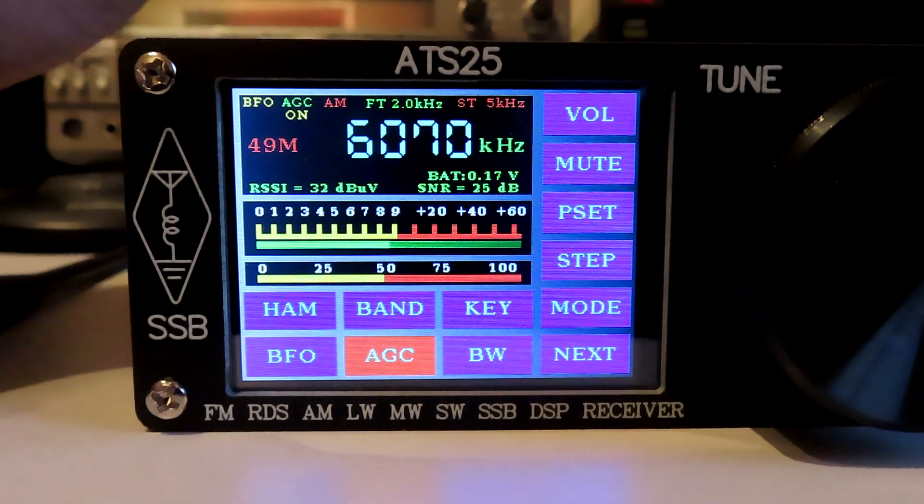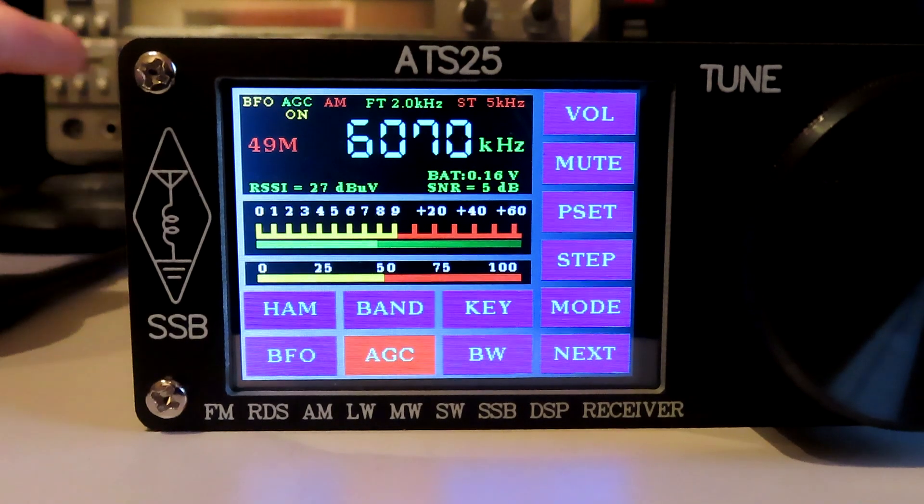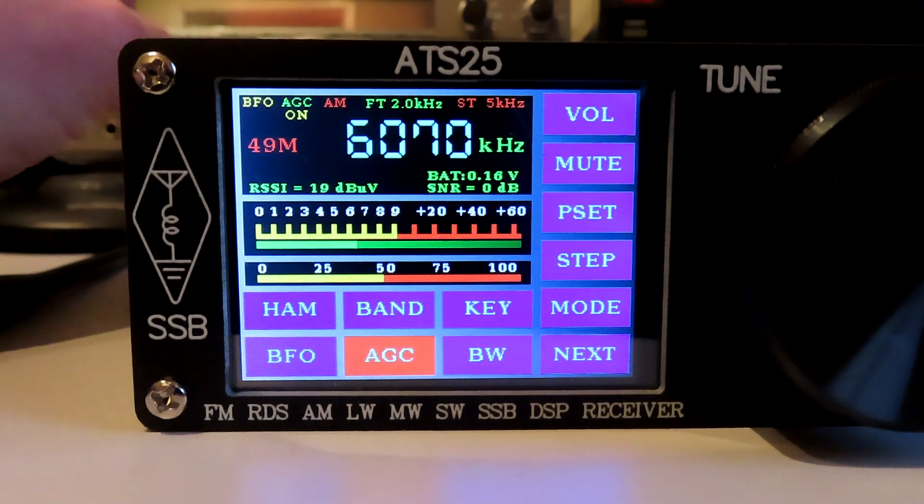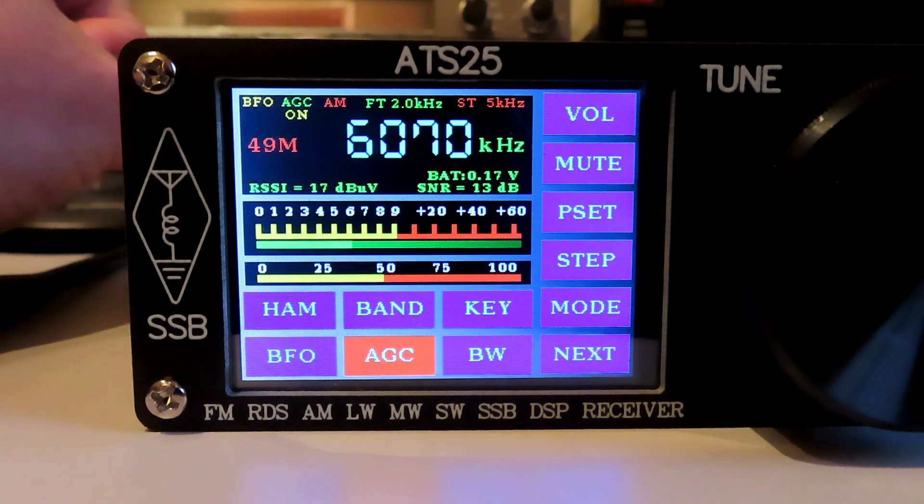Let's just have a little look at a neat feature of the ATS-25. We're on the 49 meter broadcast band now, as you can see, in AM mode on a frequency of 607.